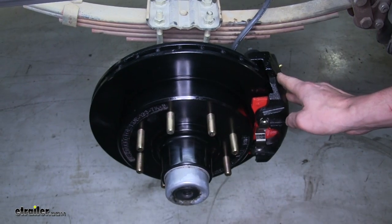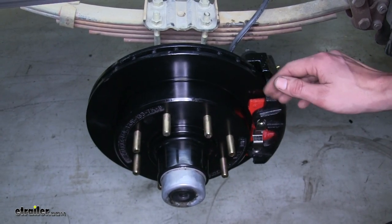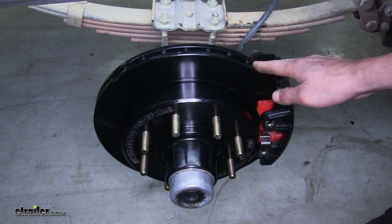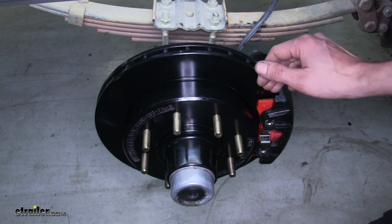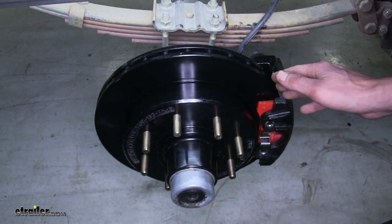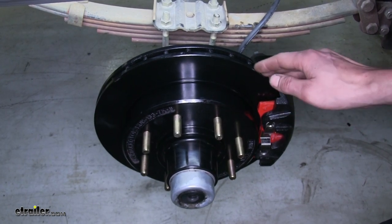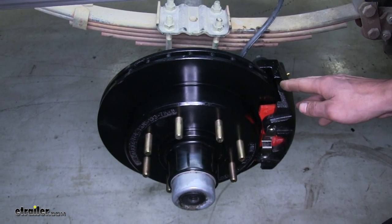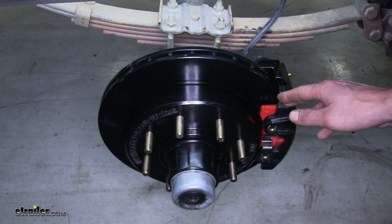Our caliper, bracket, and rotor are available in different finishes. We can get them in an E-coat finish like this, a Dacromat finish, or a raw finish — just depends on what you're looking for. The Dacromat and the E-coat will be more resistant to rust and corrosion over the course of time compared to the raw finish.